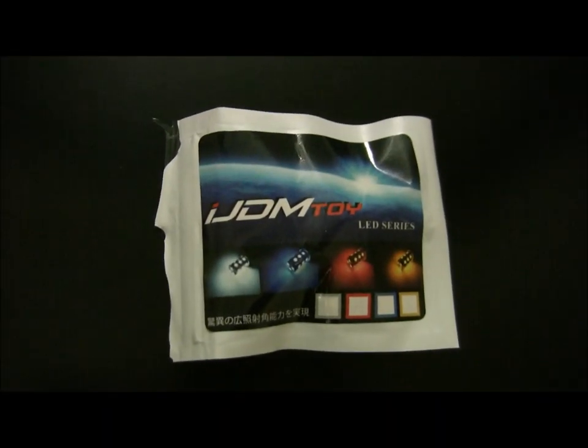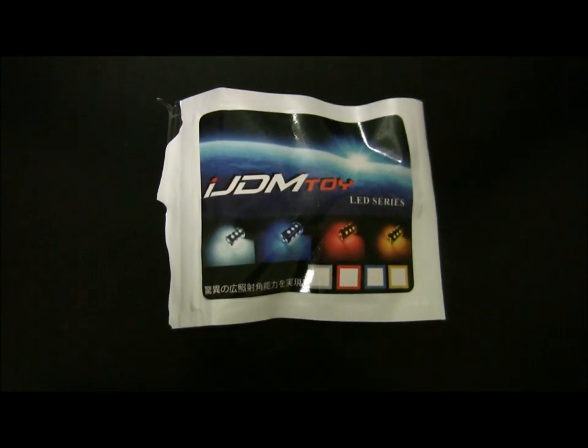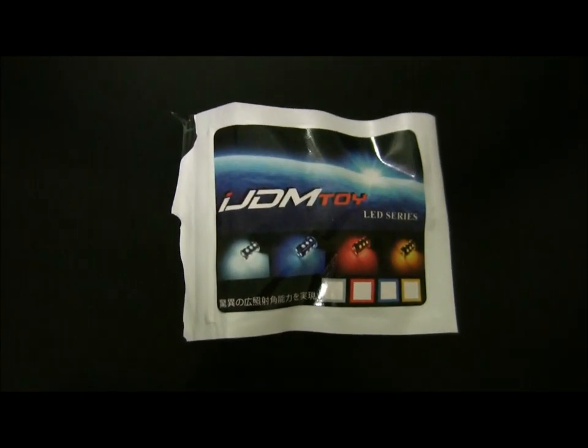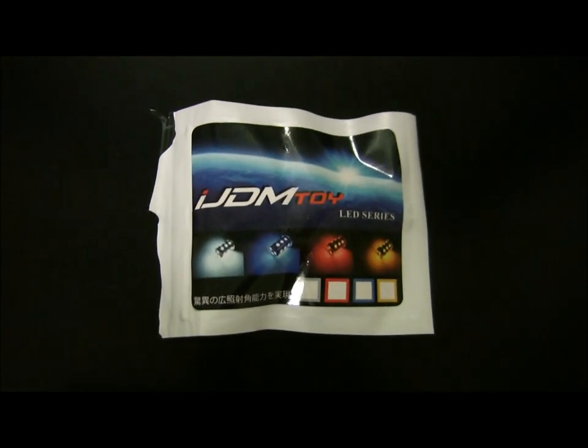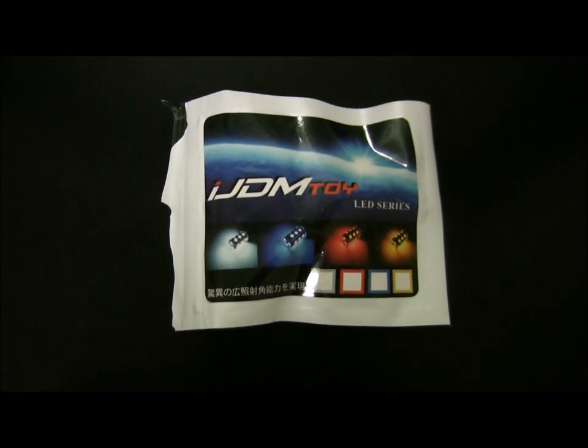Hey guys, what's up? We're here for a very quick video to talk about license plate lights. I replaced my license plate light on the Dodge Charger and I went with ijdmtoy.com.